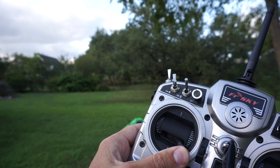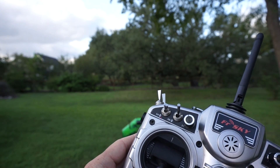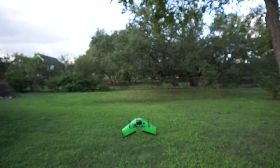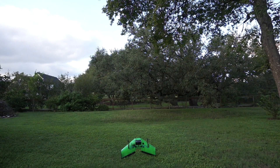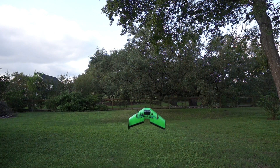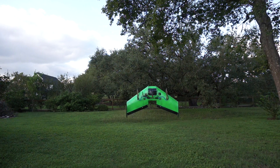What I'll do is go ahead and arm. So we have the arming sequence. Let me give it a little throttle. We got throttle, so I'm going to go ahead and see if I can get this in the air and control it. Here we go.